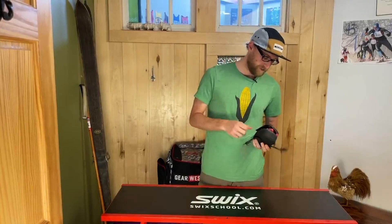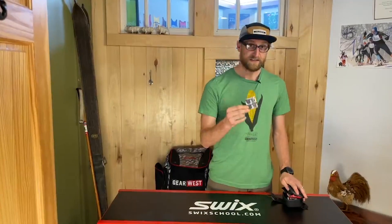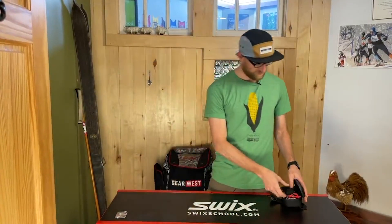Inside here I've got a bunch of goodies. First of all, I carry some coin cell batteries — I run electronic shifting, so this is in case the battery dies on my shifters.